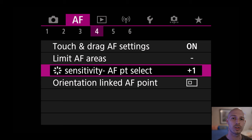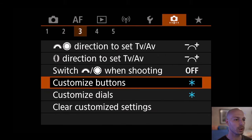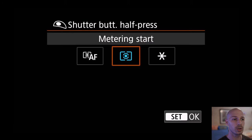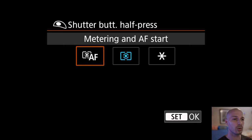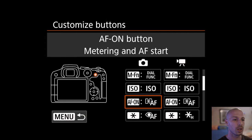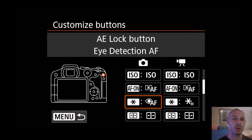Once we have all of those settings in, the next thing we're going to do is customize the buttons. Scroll all the way over and find customized buttons. Go in there and find the shutter button — take metering and autofocus start off and set it to metering start only. That's the big difference: the autofocus is no longer set to the front button. Then go down, find the star button, and set that to eye detection autofocus.